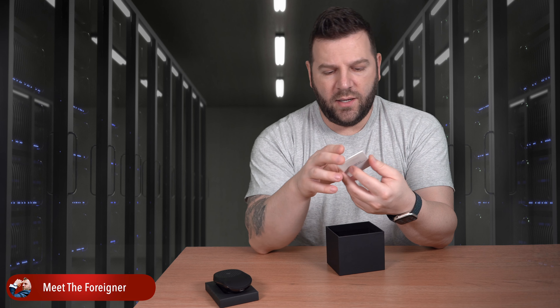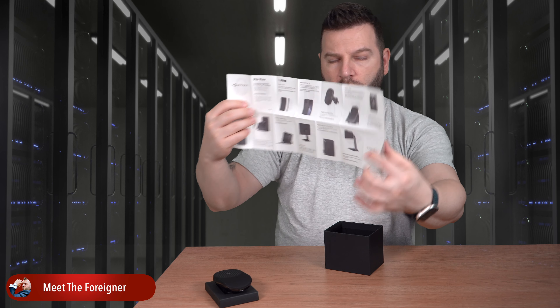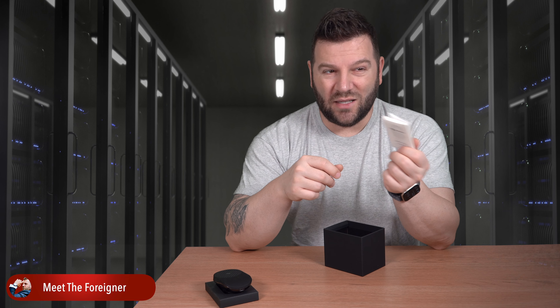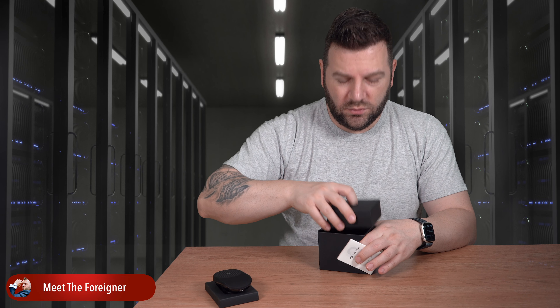In the middle of the back we have a product catalog with some of the products Pitaka makes. Also find them on pitaka.com or in the links down in the description.